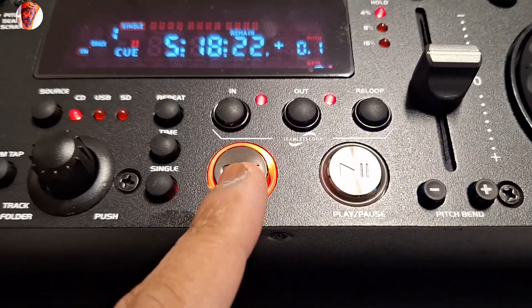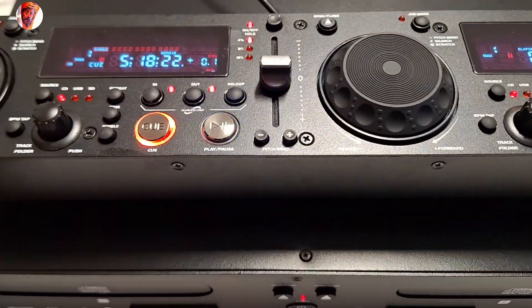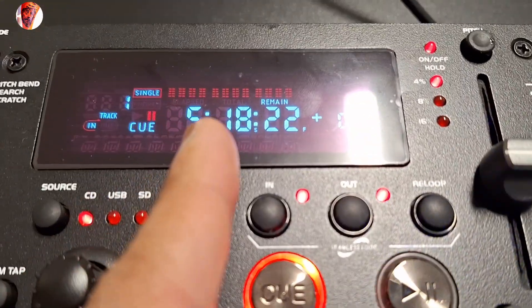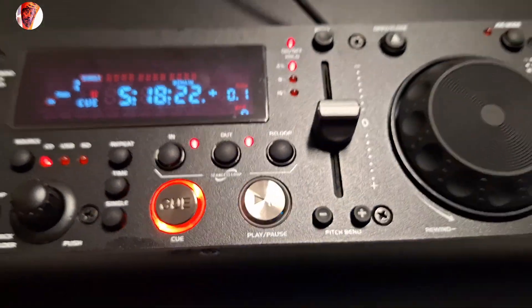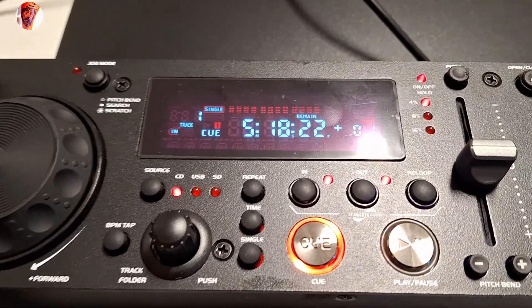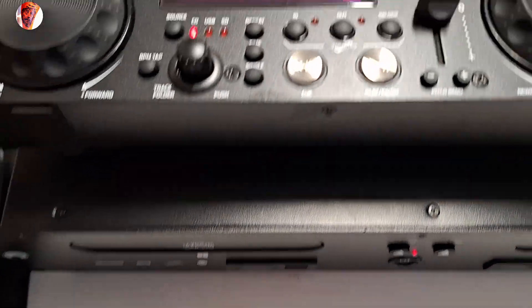The hot cue is saved now. You can see the time markers here — 5, 18, 20, 22. Let's remove the first song.